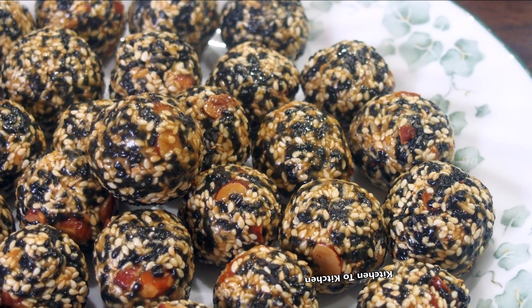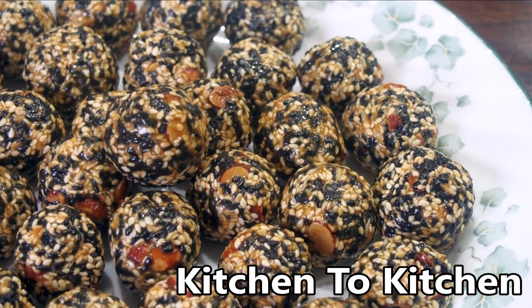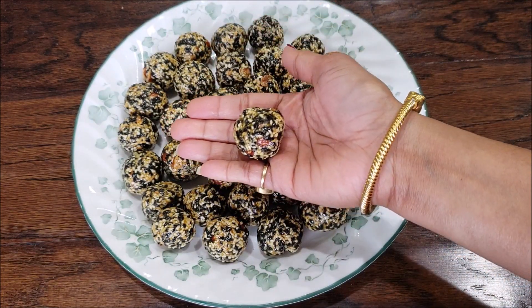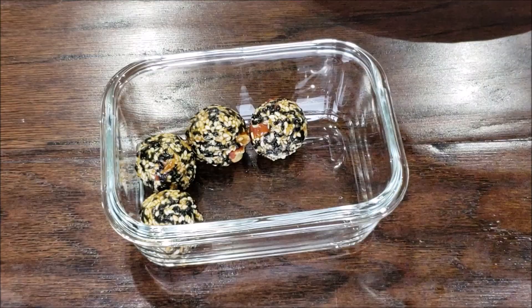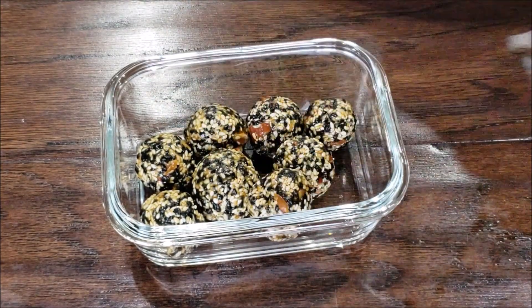Hi friends, wishing everyone a very happy Makar Sankranti. Welcome to my cooking channel Kitchen to Kitchen. Hope you are enjoying this Makar Sankranti with some awesome food and kite flying activities as well as get-togethers with your friends and family. Today I'm going to share with you a very popular Makar Sankranti recipe for Tilgul Laddu.